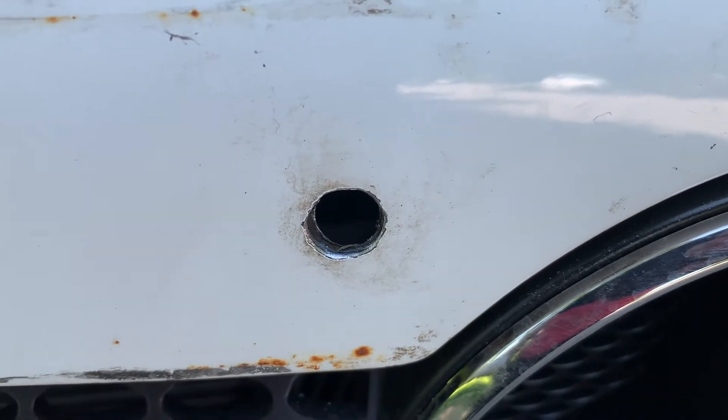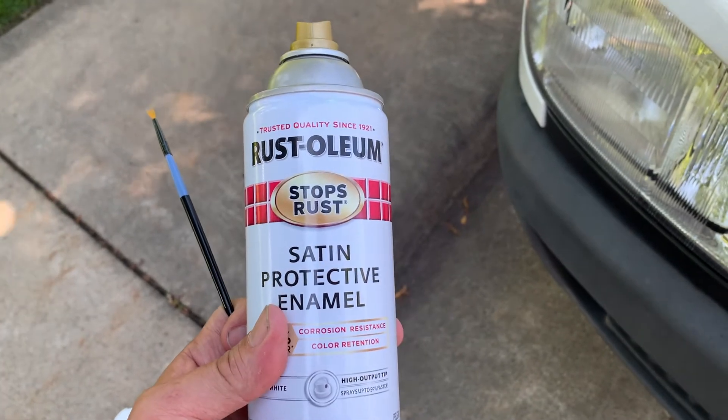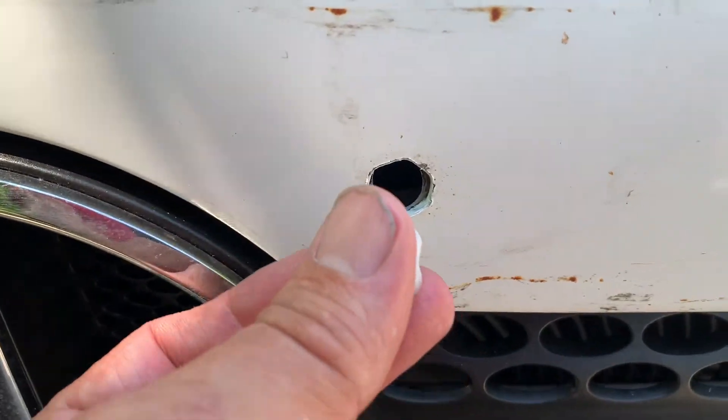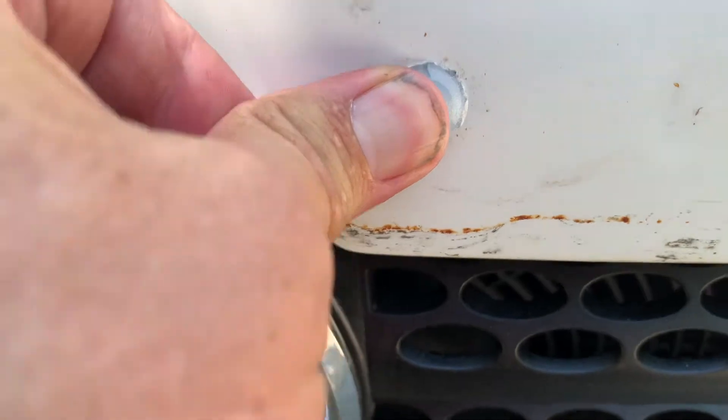For some unknown reason, a previous owner drilled out a pair of holes from behind the hood, and they are completely useless. So I've opened them up a little bit, cleaned them up with some paint, and I'm going to plug them up.